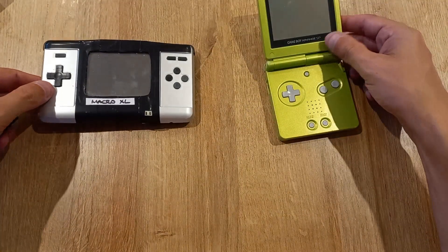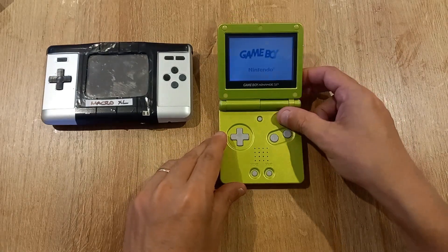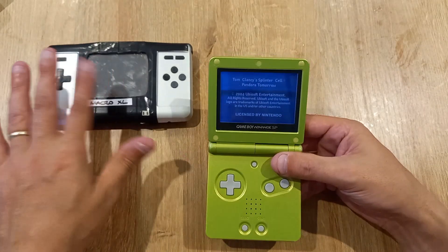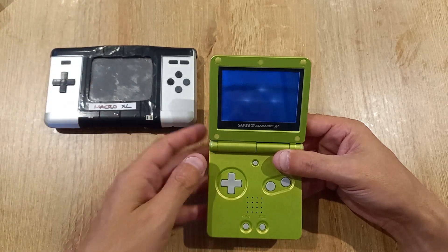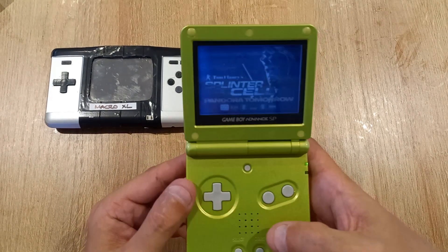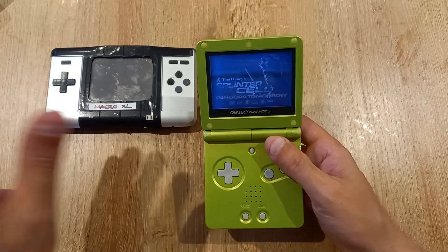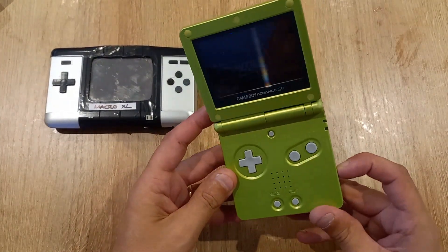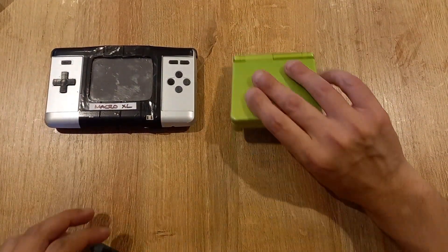Now let's pop the same game into the Gameboy Advance SP. This is the frontlit version. The Gameboy Macro XL, made from the original DS, is backlit — it isn't the best backlit screen, but I still think it's slightly better in performance than the frontlit Gameboy Advance SP. Screen size is about the same, so in terms of screen quality, the Macro just pips it with that backlit screen.